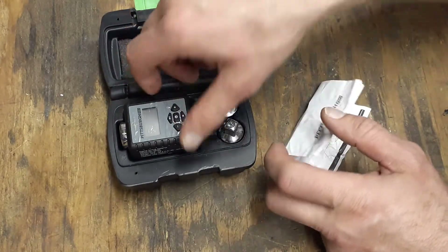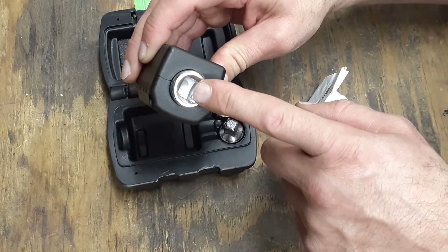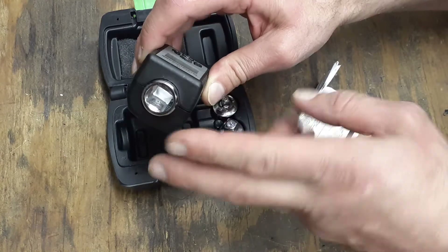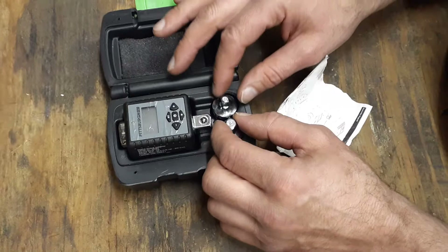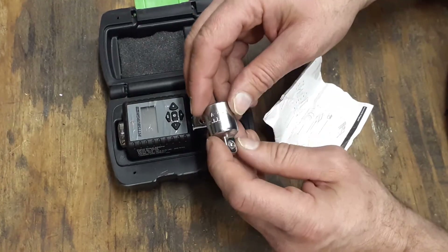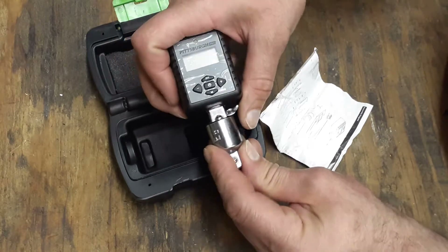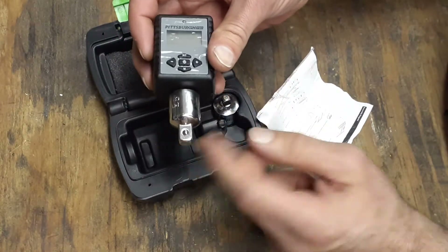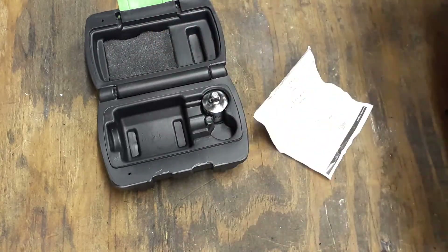It comes with the piece itself. It's for a half-inch drive, but you could use adapters. I would just stick with the half-inch drive because if you're torquing something down with an adapter, you'd probably have to do conversions. It does come with two reducers you can put on the end here — a half-inch to three-eighths and a half-inch to a quarter inch.